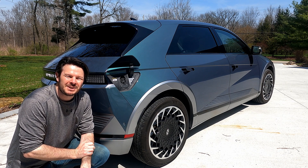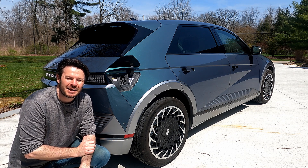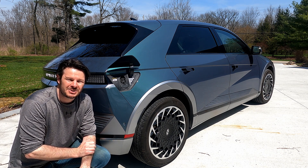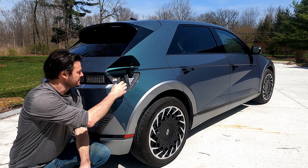Hey, welcome back to Plug and Play EV. I'm Steve. This is our 2022 Hyundai IONIQ 5, and today we'll be looking at DC fast charging, specifically on Electrify America, and how you can set up your two years of free charging with this port here.